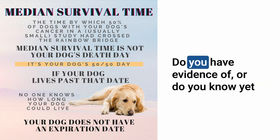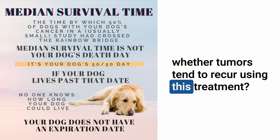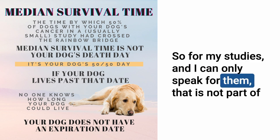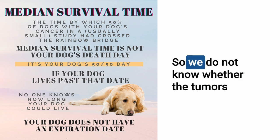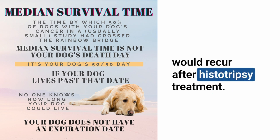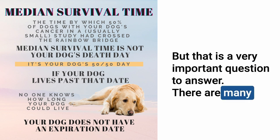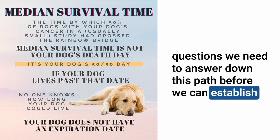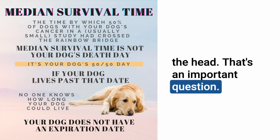Do you have evidence yet of whether tumors tend to recur after this treatment? For my studies, that is not part of our assessment because the limbs get amputated — so we do not know whether tumors would recur after histotripsy. But that is a very important question to answer. There are many questions we need to answer before we can establish it as a standard of care.